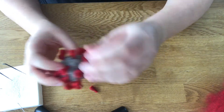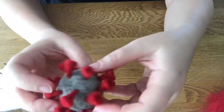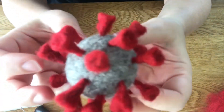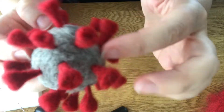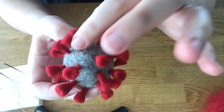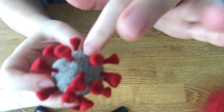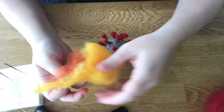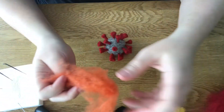That was the last one — we have one left over. There are all the little spikes mounted. Now we're going to put the little spots of E and M protein on this little guy, and we're going to use yellow and orange.